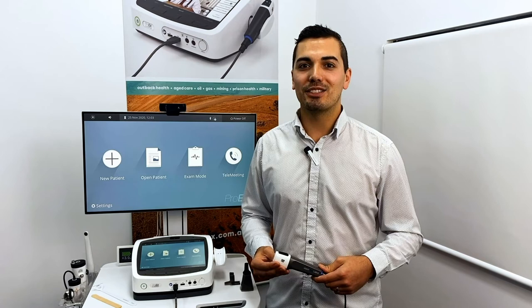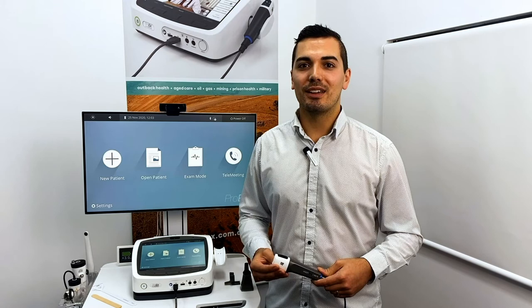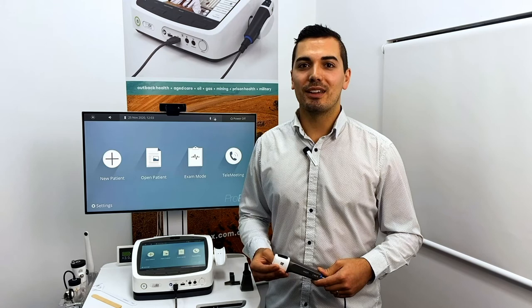The GEIS camera is an excellent device for dermatology, oral examinations and wound management. Compatible with most platforms as a video source, it enables telehealth consultations to become more than just video conferencing. For more information, please contact us and visit our website at visionflex.com.au